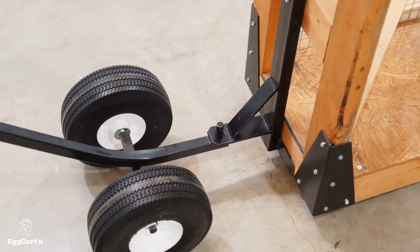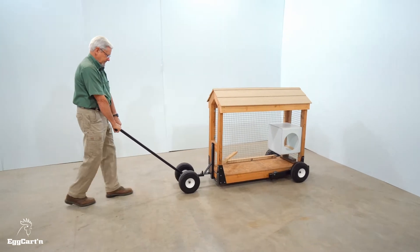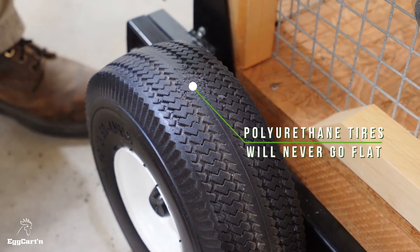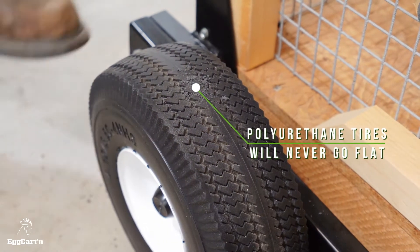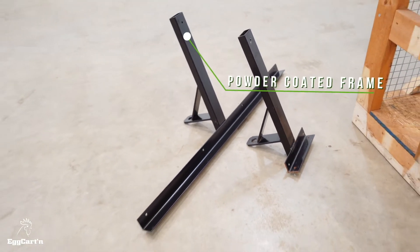The entire system is incredibly rugged, allowing you to easily move a 400-pound chicken tractor. The polyurethane tires will never go flat, and the powder-coated frame will last for decades.